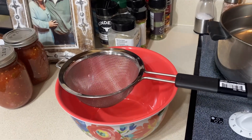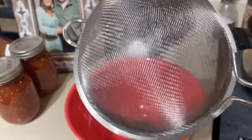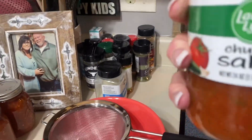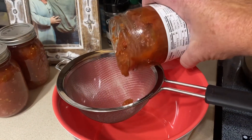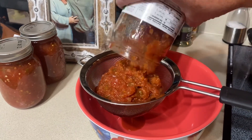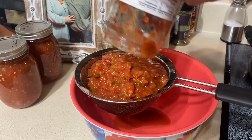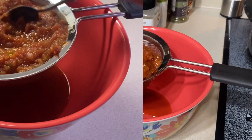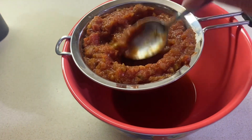Today we're gonna make an easy dip but it is so great. Take a little strainer and take some chunky salsa — I use mild because I'm a wimp — and put it in here. Just let it sit for a little bit and try to get all that juice out. You just mash and try to get almost all the juice out of this salsa.